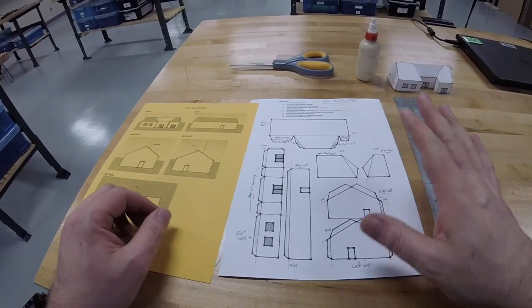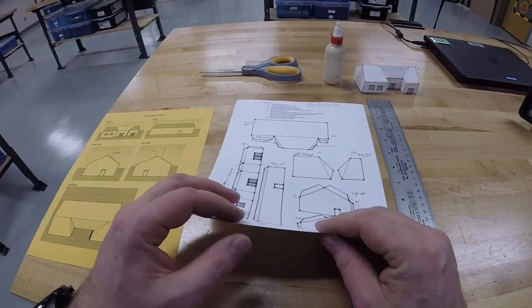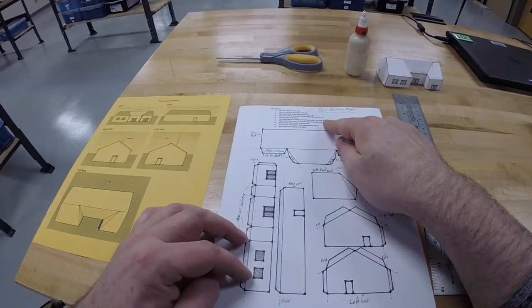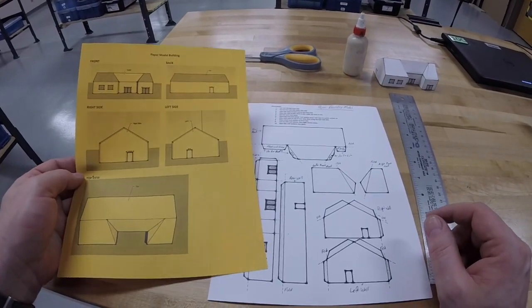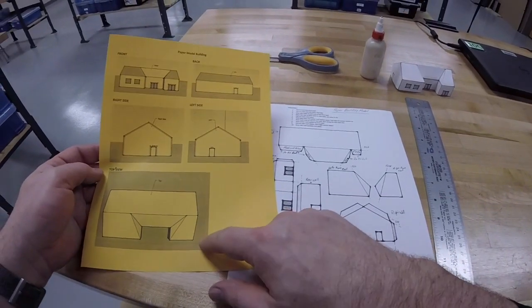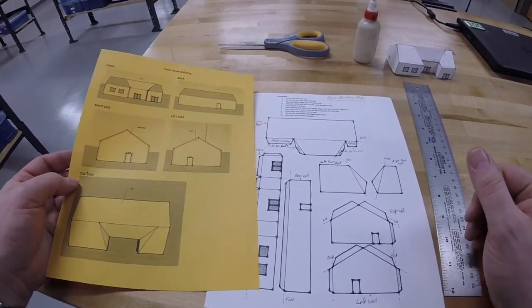Some materials you're going to need. One is the actual model template itself — it is on a little bit thicker cardstock and has some directions on top. You also need the views sheet. This is the plan view; it shows the top plan view and all the side elevations that will show you what the model should look like when it's done.